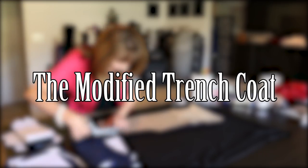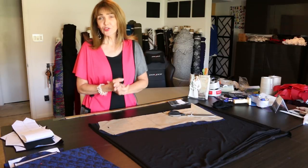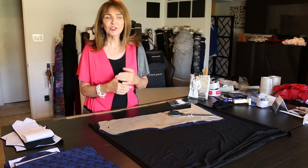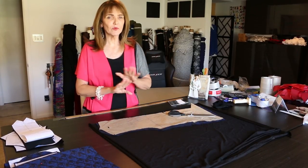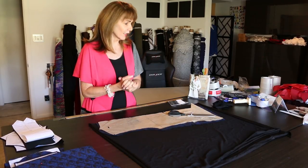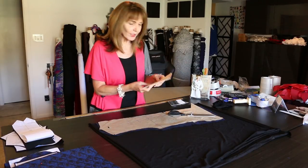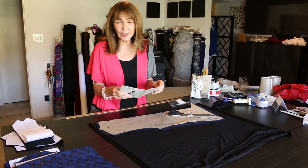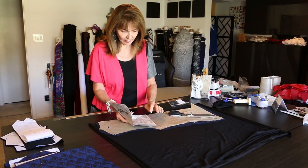The modified trench coat made easy. I'll show you how the trench coat is everywhere for fall, and I just want to make this easy and fun. There are some different versions I've seen out there — one finally sealed the deal. Pattern number 1925 is what I'm using. I'm going to look at the pattern pieces and tell you what I'm leaving out, going by number. I'm doing the front, the back, the sleeve, and the front facing.